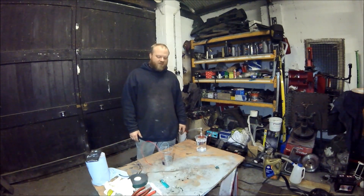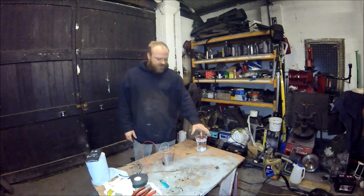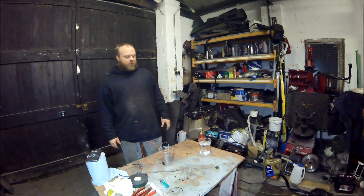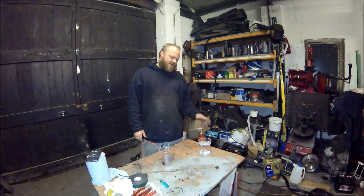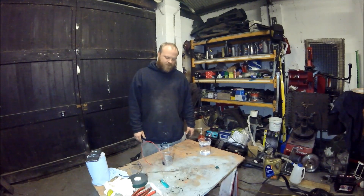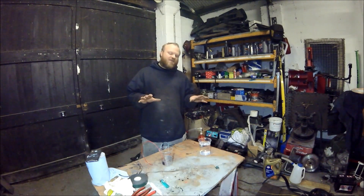Hello and welcome to MTEL. Today I'm not working on cars. I'm going to do a little bit of a science lesson. I had someone talk to me the other day about how they're trying to make cars run on water, so that's what I'm going to show you today.